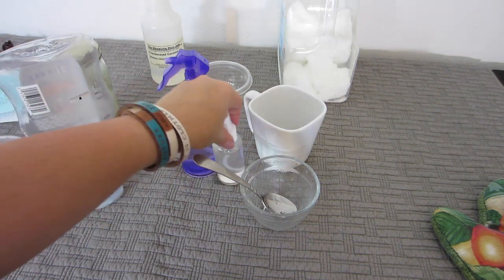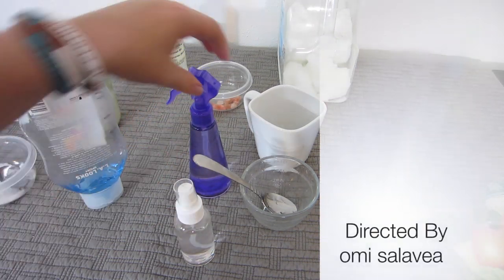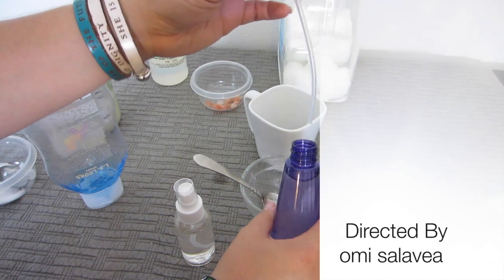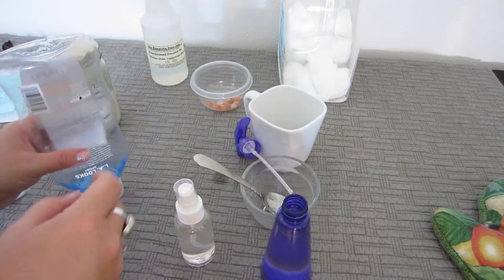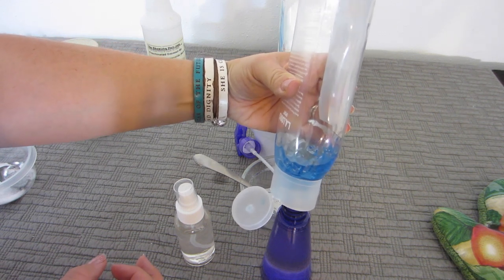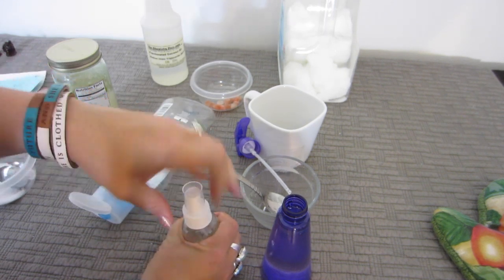Once you've filled up your bottles, go ahead and add a tiny squirt of gel in each one. Luckily my mixture is still hot enough. I'm just using the cheapest unscented gel I could find in my closet.